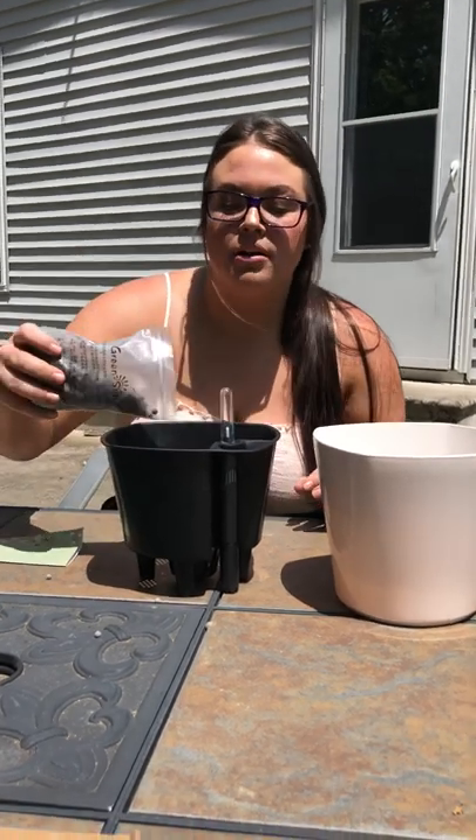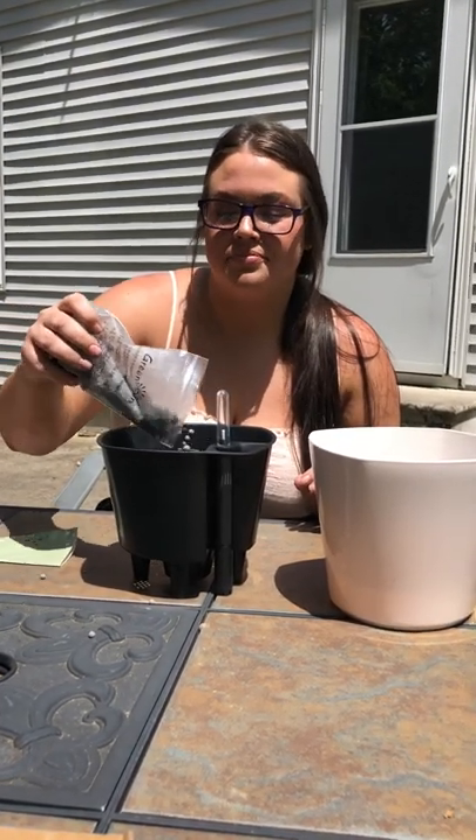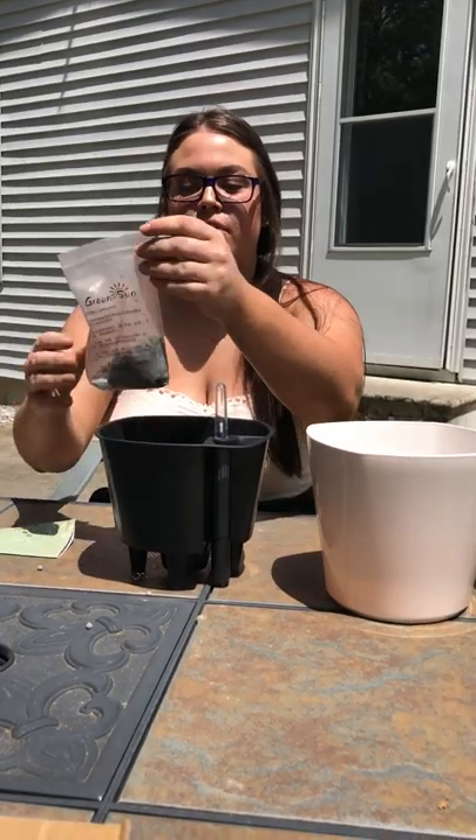The second step is we're going to put these little beads in the bottom, which helps with the aeration. We're going to do half and half — we're going to keep half for the top, which helps with the water retention.